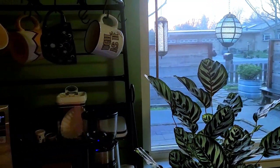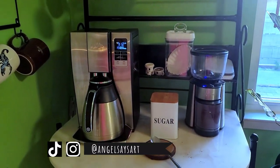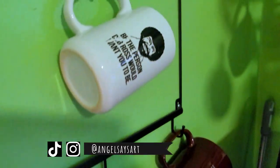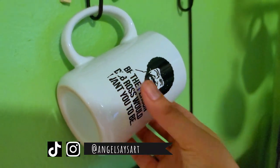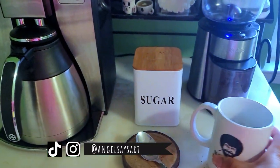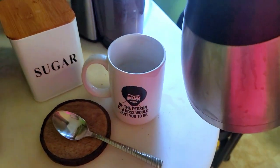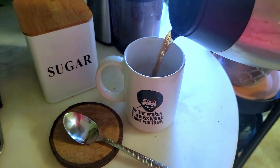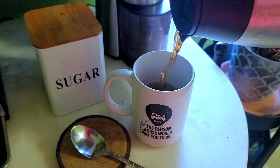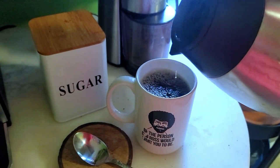Welcome to my channel Angel Says Art. I am finally starting my new series called Paint and Coffee. I wanted to do my own series of painting with coffee because I love coffee and I love painting, but also I didn't see a whole lot of channels on YouTube doing a coffee and paint kind of thing or coffee and drawing for those of us who can't just leave and go to a cafe and set up and record ourselves for a couple of hours painting or drawing.